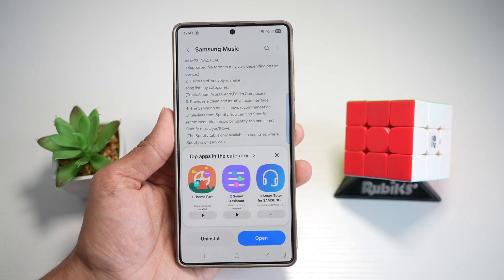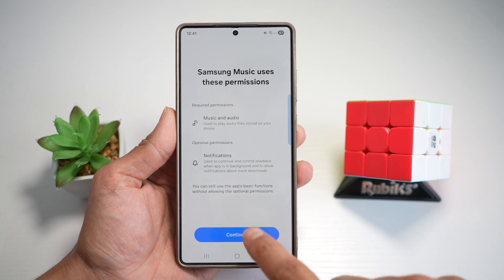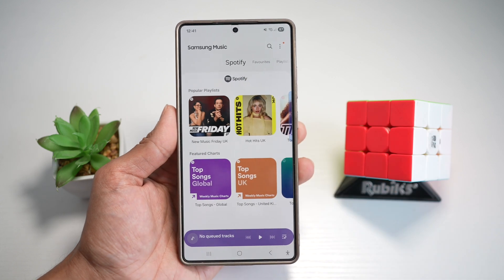This basically gives users a clean, ad-free music experience that's fully integrated with Samsung's ecosystem. It's perfect for people who store music offline and want better audio control without using streaming apps.